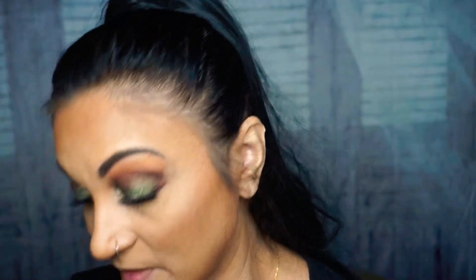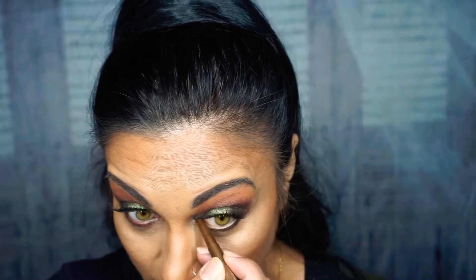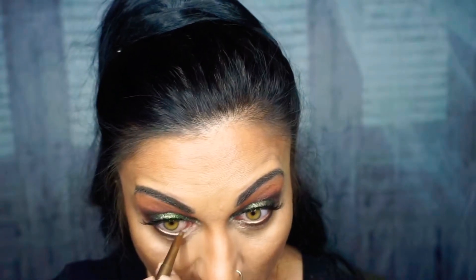Next I'm going to take this — it's an eyeshadow, eyeliner, and lip pencil — and I'm going to use this in my waterline. It's more like a champagne color, because you don't want to put dark colors in your waterline — it's going to close your eyes. Especially if you have small eyes, you're going to make them look smaller with darker eyeliner. And yes, it does go onto the waterline. The eye just wants to water!